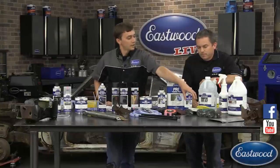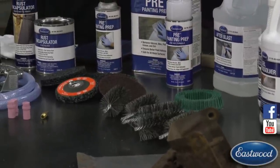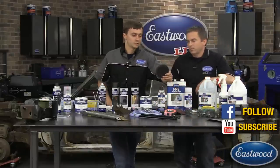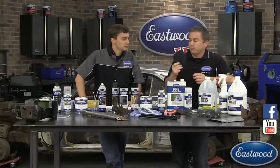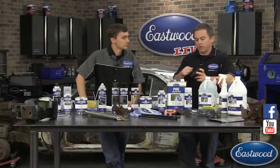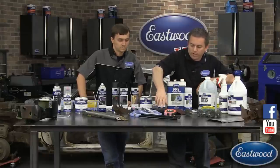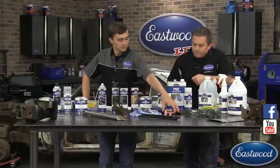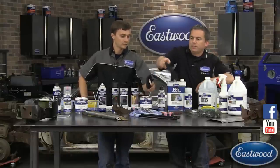We also have our bristle disc from 3M — these are good for not putting heat into metal and they come in fine, medium, and coarse grits. Then we have our poly x strip discs — these are awesome whether you're stripping paint or rust, they do a great job and last a good amount of time. One tip: take an air nozzle from the compressor and blow them out every few minutes to get the rust and paint out of them. Keeping them clean makes them work a lot better and helps keep the metal temperature down.